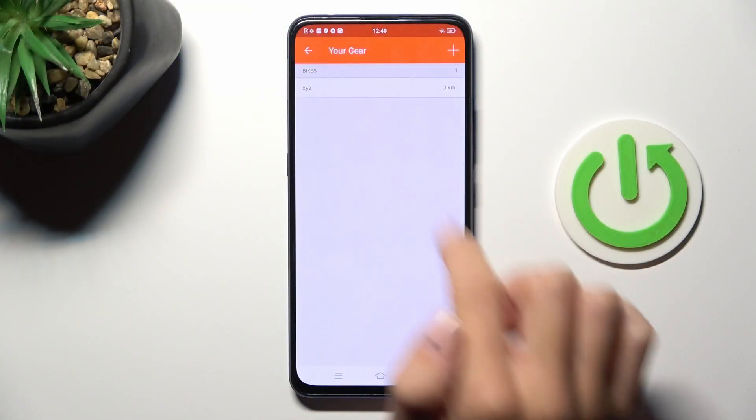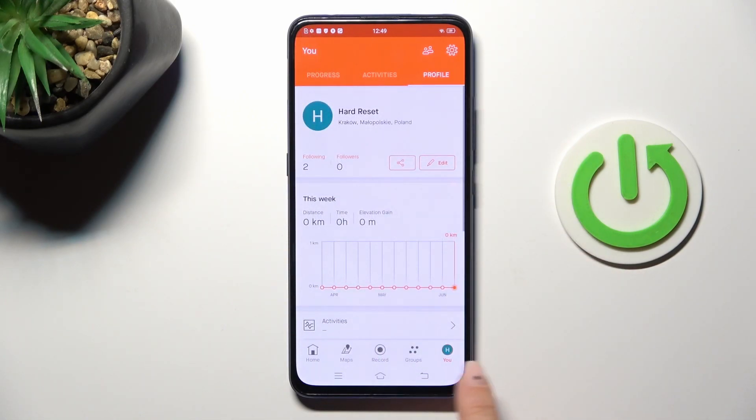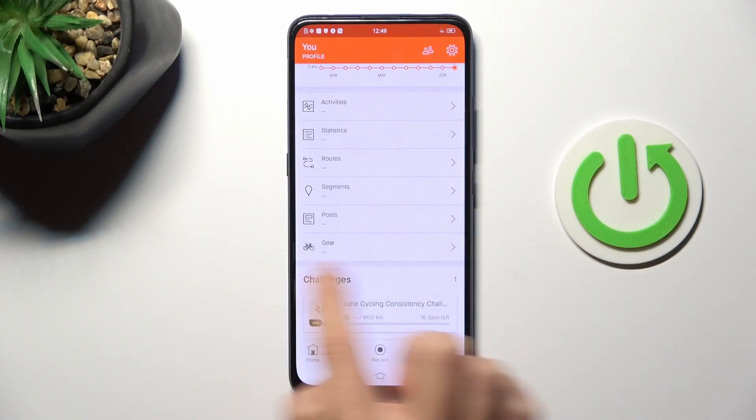First open the Strava app, then go to your account, scroll a bit lower and tap on gear.